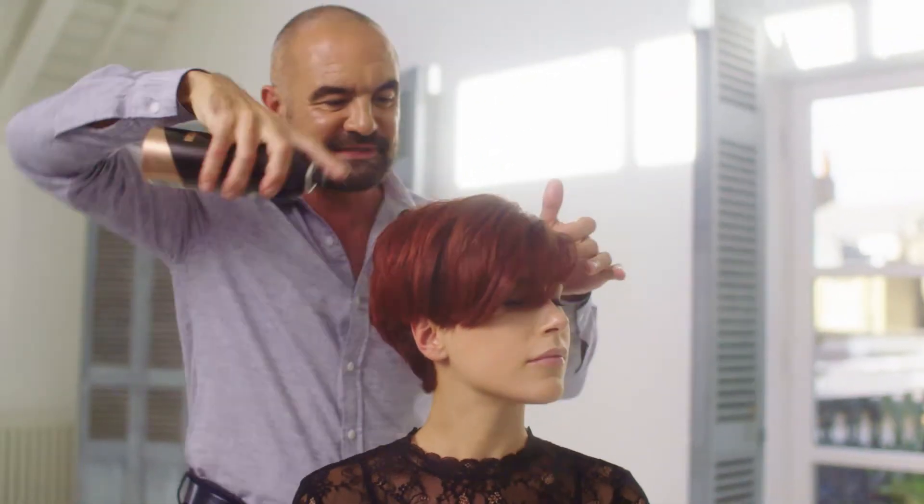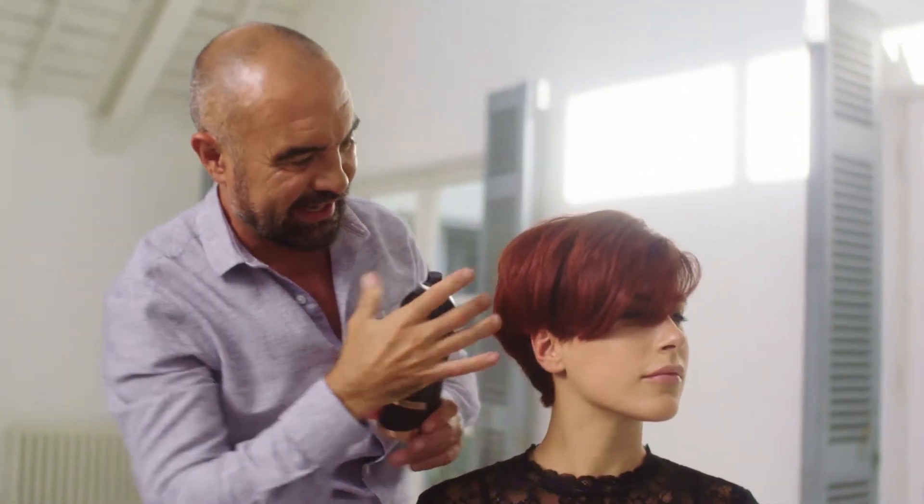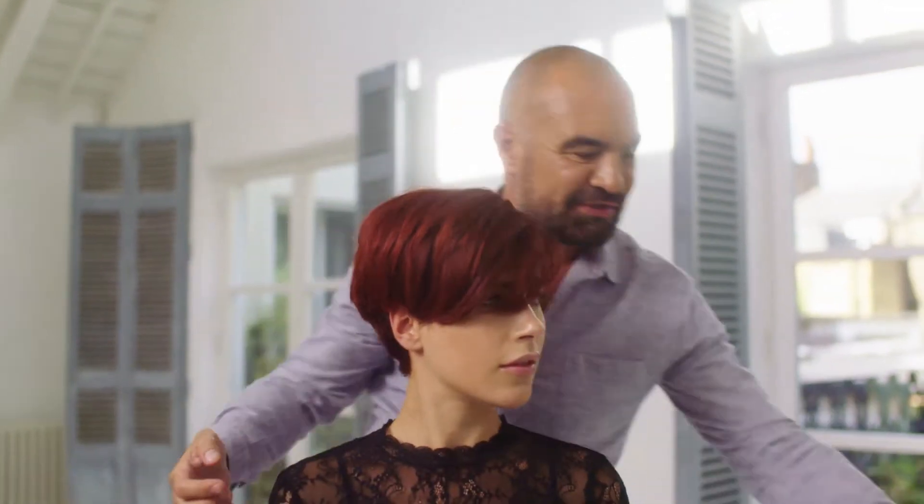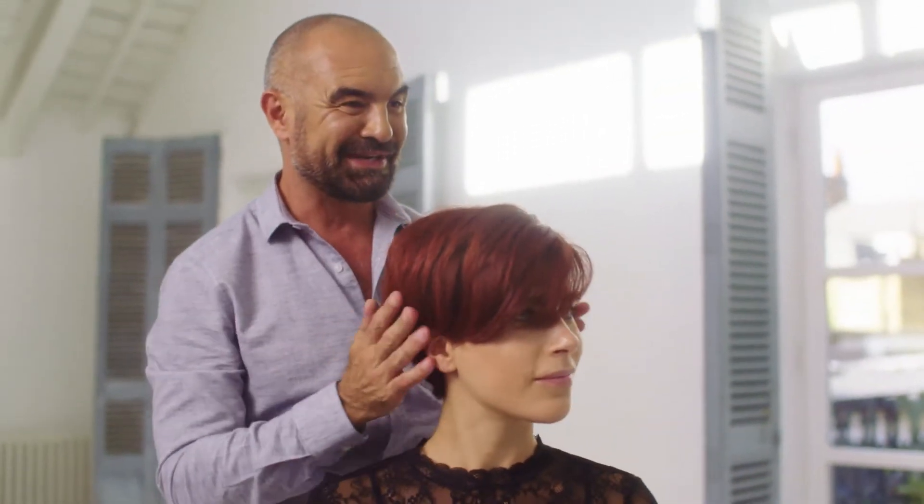Spray that over the surface of the hair and that's just going to help fix and hold your hair in place all night long. You look absolutely amazing, Jada. Do you like it? Yeah, I love it. Absolutely love it.